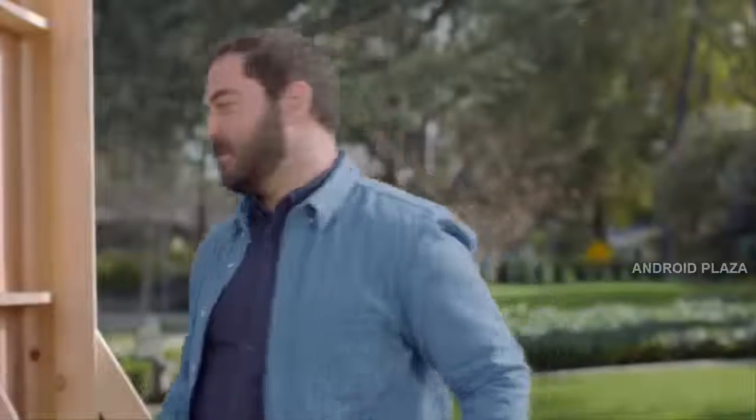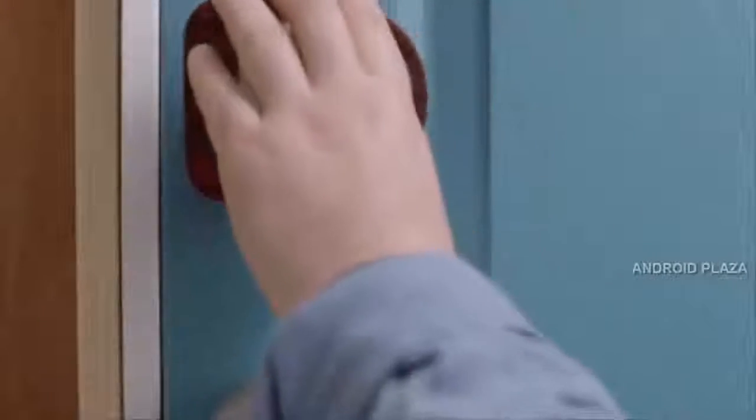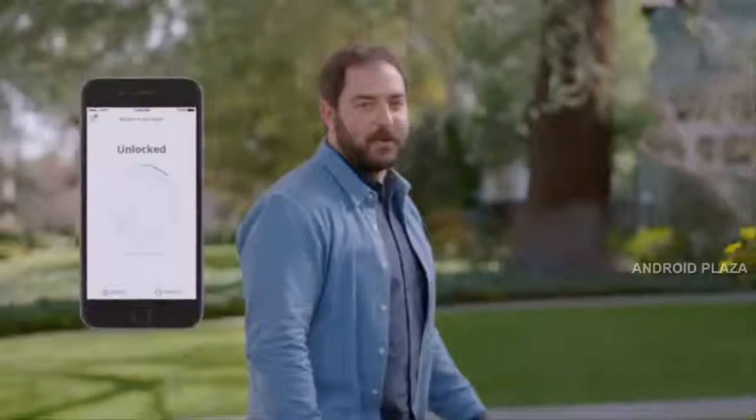And they're a hassle to install, but Sesame's different. You can install it in seconds, literally — no screwing, no replacing. Sesame has a patented design that fits any latch anywhere in the world. The app is handsome and intuitive.